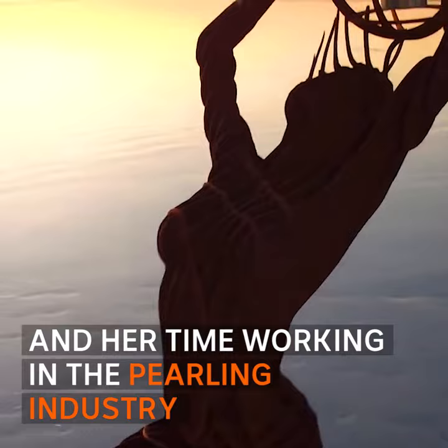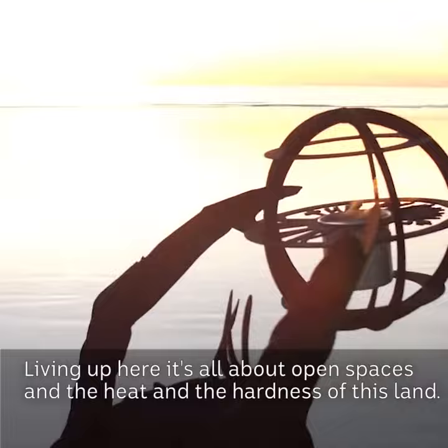Living up here, it's all about open spaces and the heat and the hardness of this land.